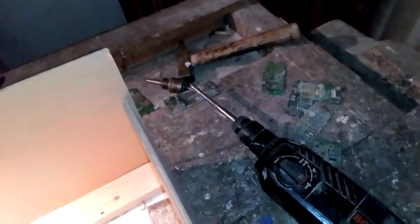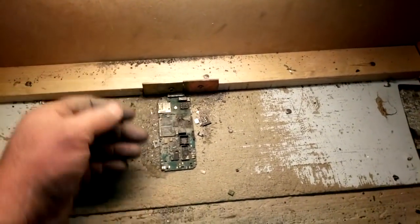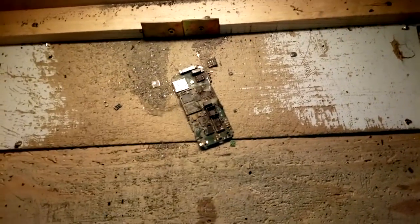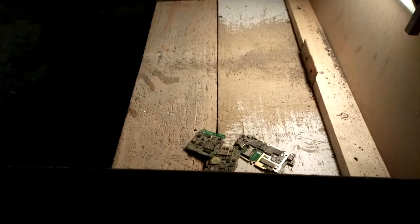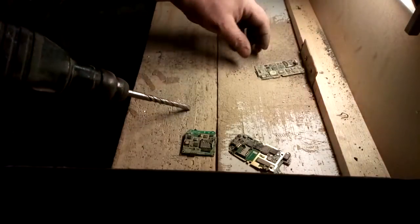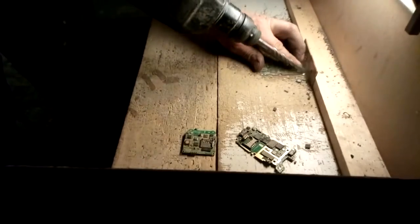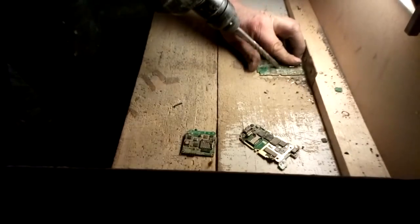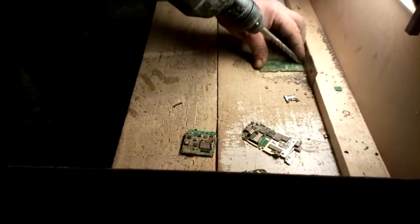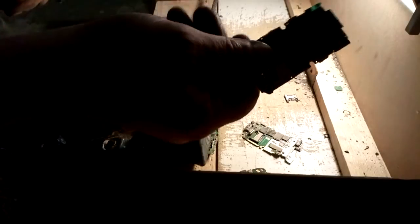You've already seen me depopulate a board — it's practically the same: just remove everything, and you take what you want. It's crystal clear. But I know you probably want to actually see the depopulation, so let's start. We've got a clean board now.